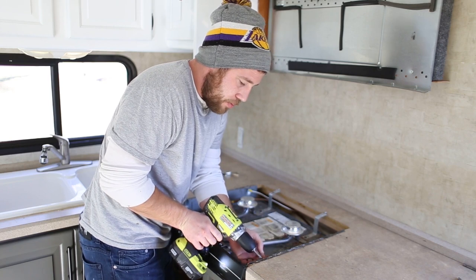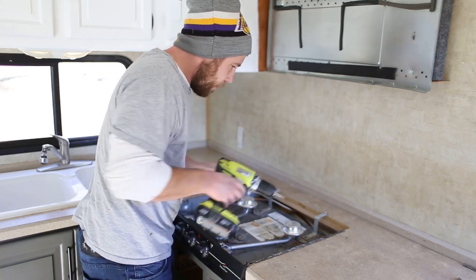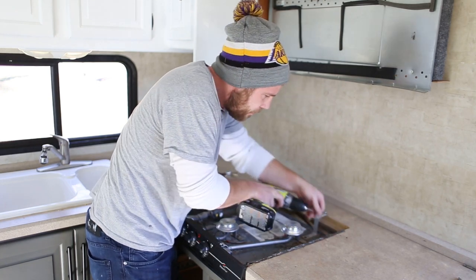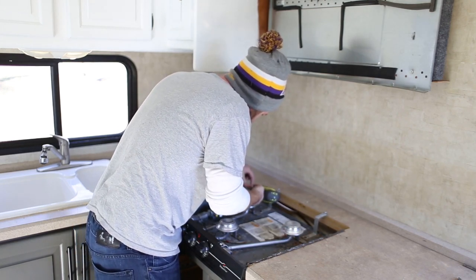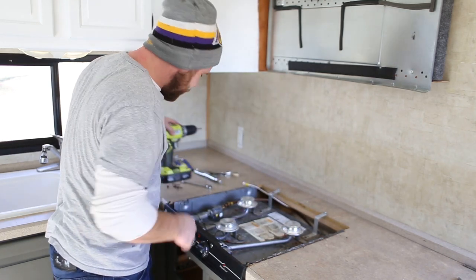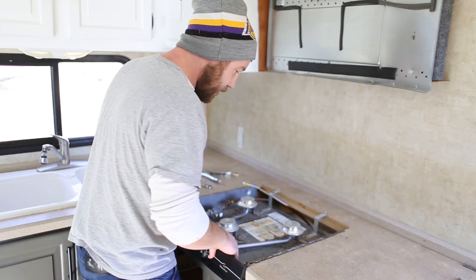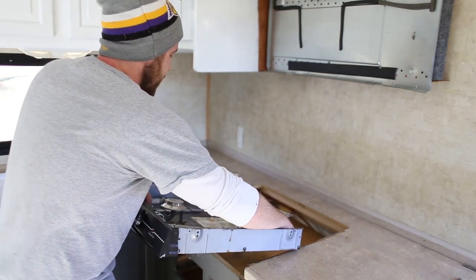Looks like a couple of them are in some pretty soft materials. So that could be all the base screws. Before I unscrew anything else, I'm going to see if I can lift it up and remove it. And then if not, I'll go ahead and remove the other necessary pieces. But it looks like that was in fact it.